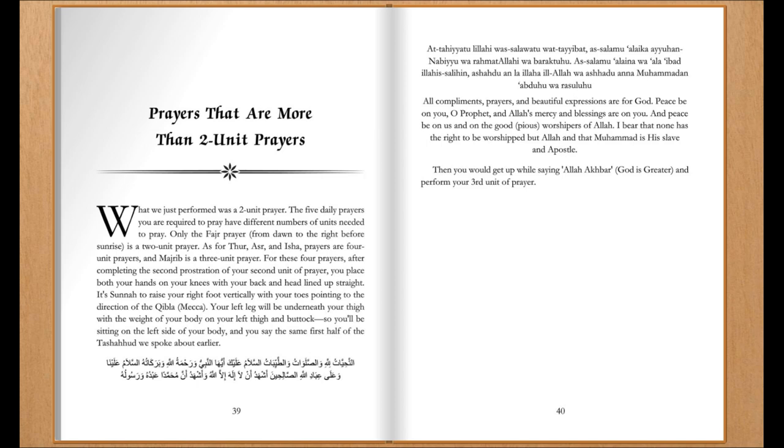For these four prayers, after completing the second prostration of your second unit of prayer, you place both your hands on your knees, with your back and head lined up straight. It's Sunnah to raise your right foot vertically, with your toes pointing to the direction of the Qibla, Mecca. Your left leg will be underneath your thigh, with the weight of your body on your left thigh and buttock, so you'll be sitting on the left side of your body.